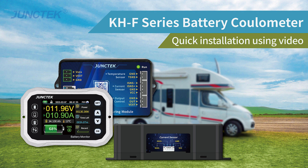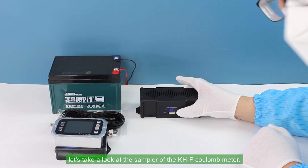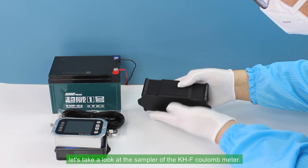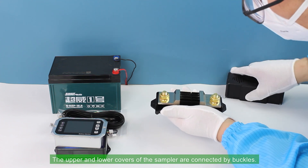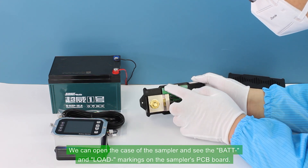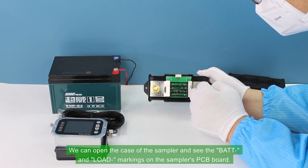Hello everyone, today I will show you a quick installation and usage video of the KHF series kilometer. First, let's take a look at the sampler. The upper and lower covers of the sampler are connected by buckles. We can open the case of the sampler and see the BAT and LOAD markings on the sampler's PCB board.